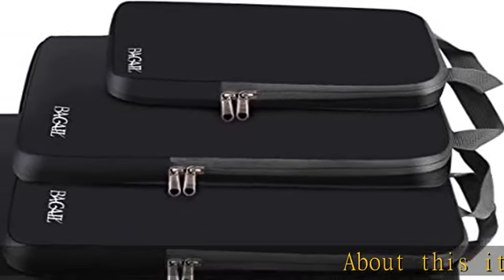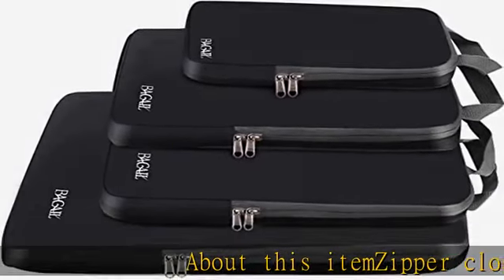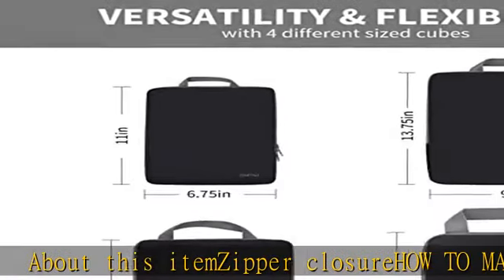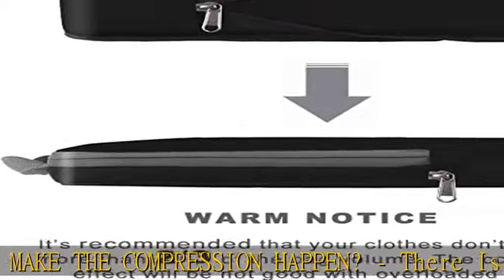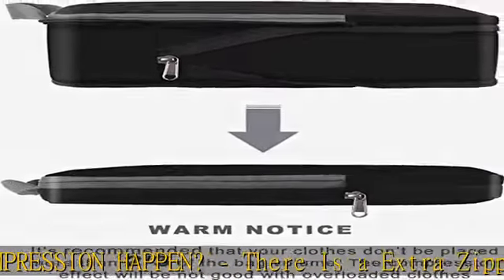Zipper Closure: How to make the compression happen. There is an extra zipper on the outside of these compression packing cubes which can be zipped up to flatten the cubes and save space as much as possible. It works just like a vacuum sealer.